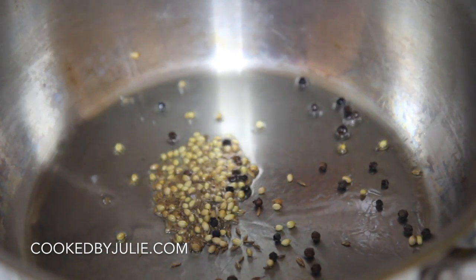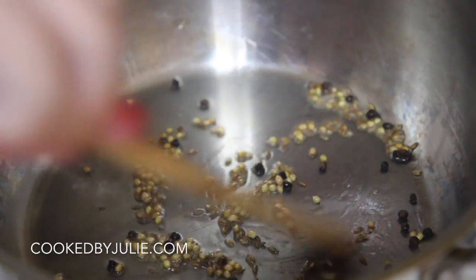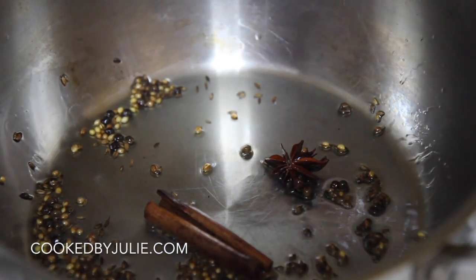With some vegetable oil, we're going to sauté the spices for about 40 seconds, then go ahead and add the shallots.